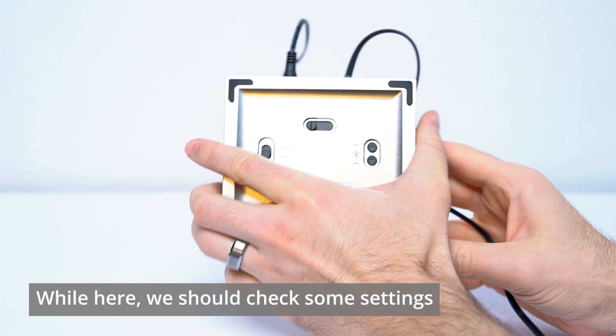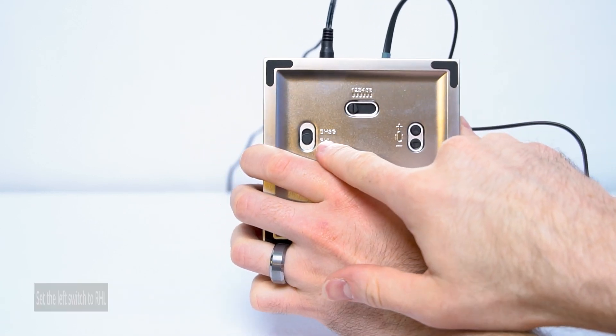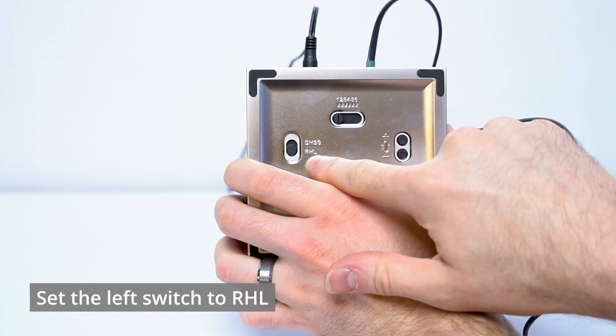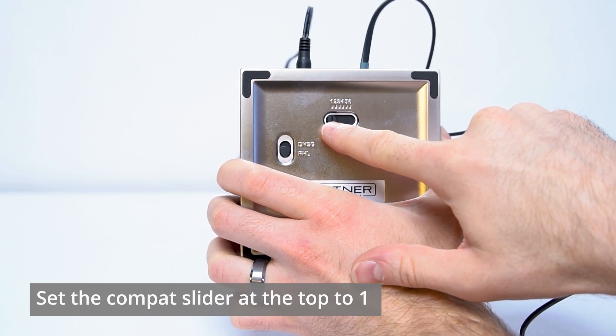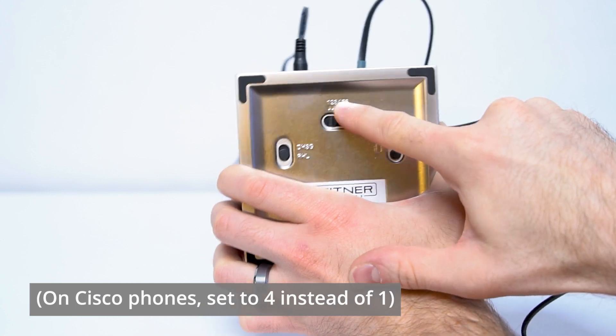While we're here, we also need to make sure we've got some settings correct on the bottom. You'll see you've got a switch on the left — this switch should be set to RHL, which is the bottom portion of the options. And at the top, we have a compact slider. We want to make sure that is set to one, which is the first position, and we're already there.